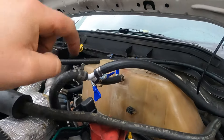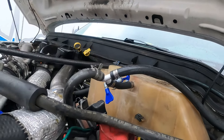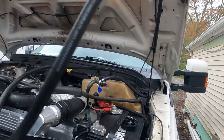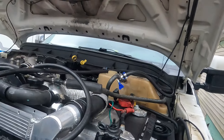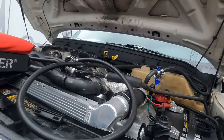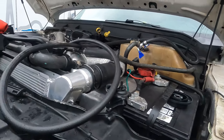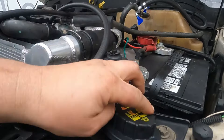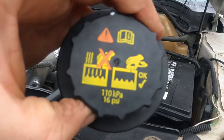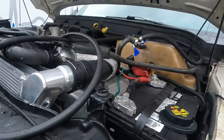The owner did something smart — he teed into this factory fitting here and made this nice long line running into the cab to read how much pressure. I didn't mess with it, but I think he said he was getting over 20 pounds of pressure, which is way too much. These caps let go at 16 PSI, and he did replace the cap too, and that didn't fix it.